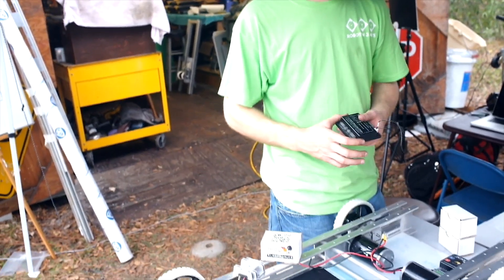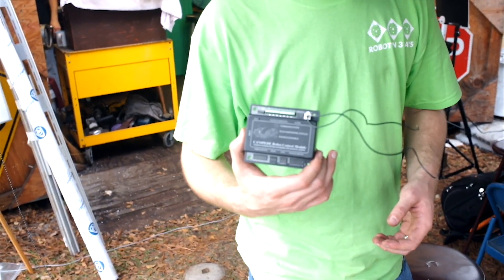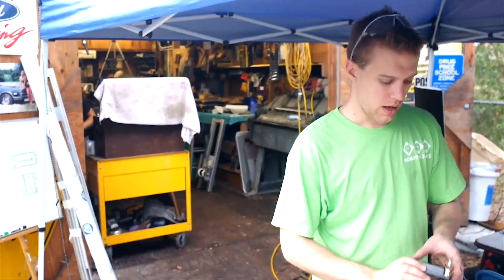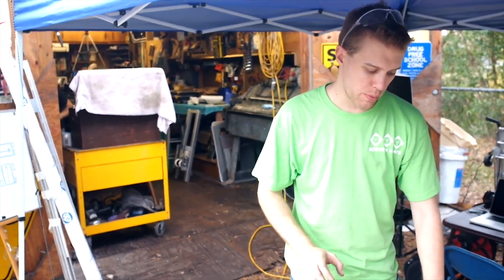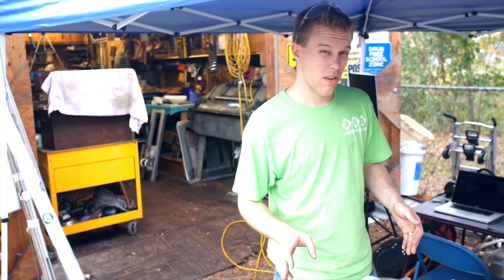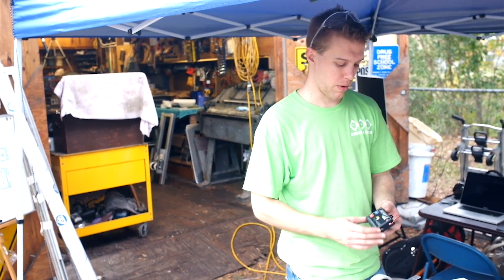As I mentioned in a previous video, we're not going to be using the C-Rio. We're actually using the CANivore from Cross the Road Electronics. It's a little bit easier to prototype with, it takes up a little bit less of a footprint, and it's also a lot less expensive. We were able to get one from Cross the Road as a sponsor.